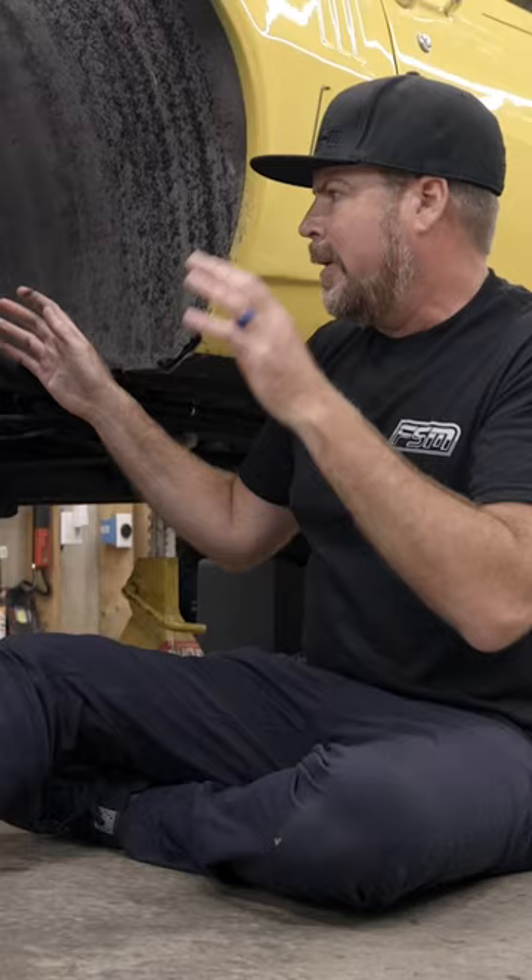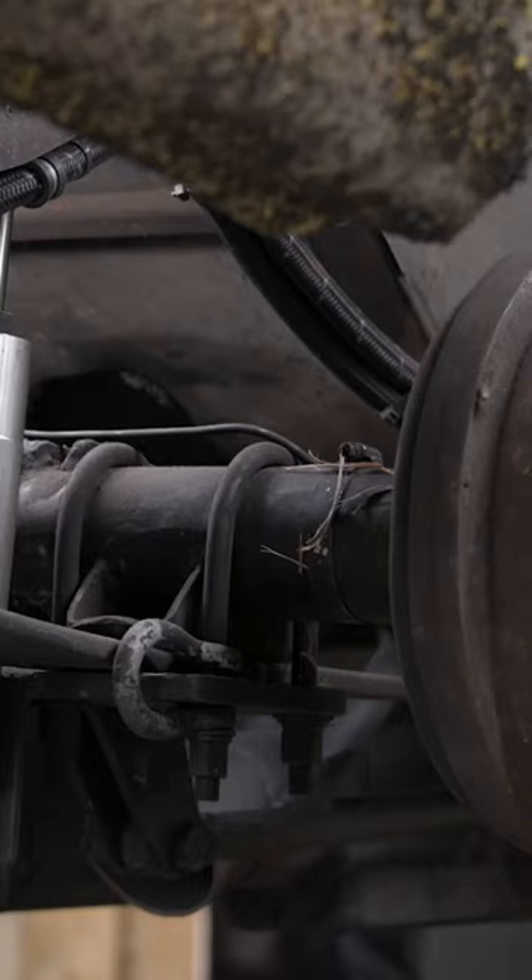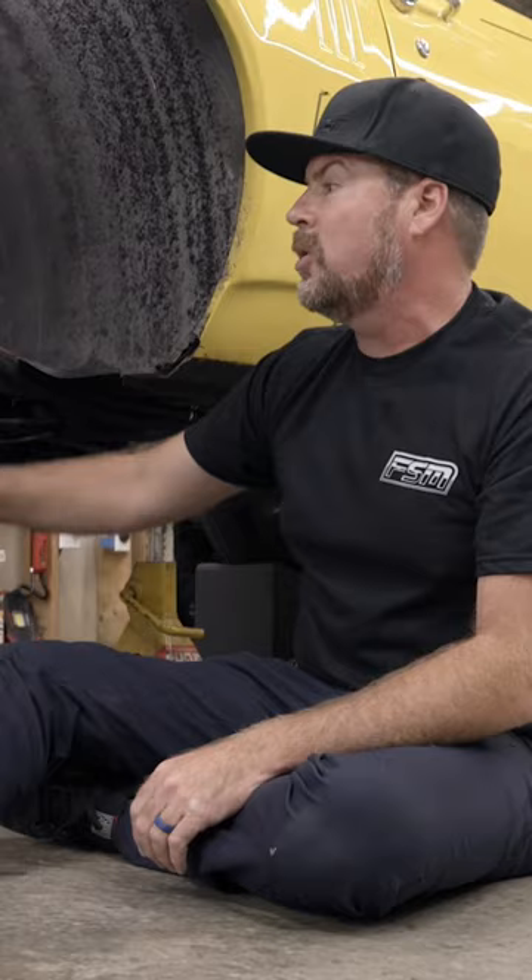Our end goal here is to get rid of the leaf springs, keep the ladder bars, and add coilovers to hold the car together back here. In order to do that, we need to unbolt the entire rear end and get it out of the car, cut off all the old brackets, and start over welding new brackets in here.